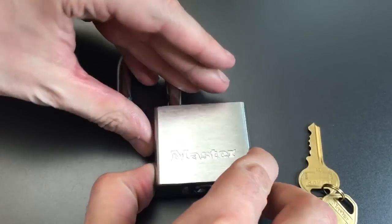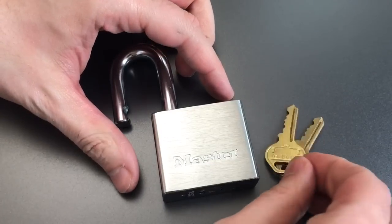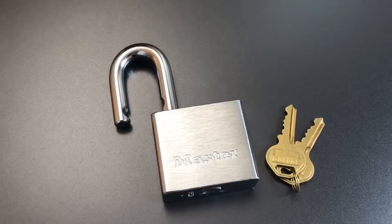A little bit of trouble from this Master Lock. I have to say, that was not a fluke on video — I picked it a couple times before I started the video. It picked a different way each time, gave me a little bit of trouble in a different way each time. So all in all, a relatively impressive pick out of this little Master Lock.